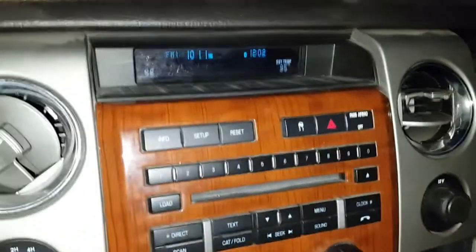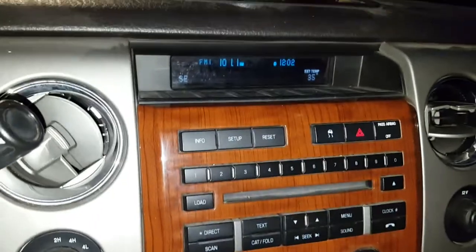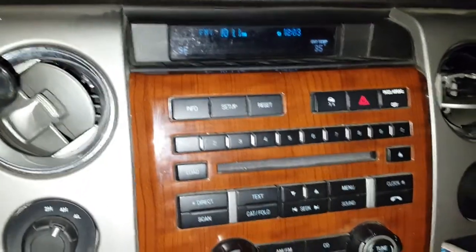I'm in a 2010 F-150. I just performed a battery service on it — I replaced the battery, cleaned the terminals, and plugged everything back in.